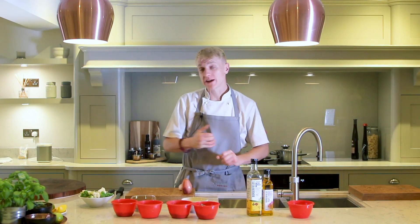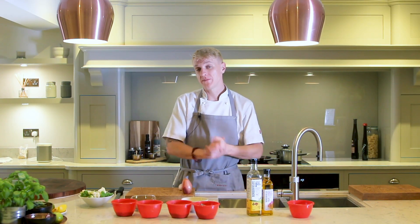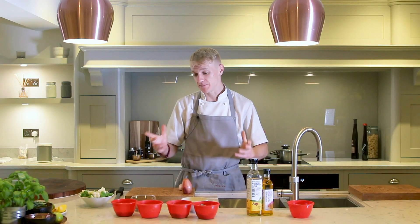Hi there, welcome to Cooking with Dan. Today we're going to be cooking a real winter warmer, some food that's good for the soul. It's braised bladed beef in red wine, it's as simple as that.